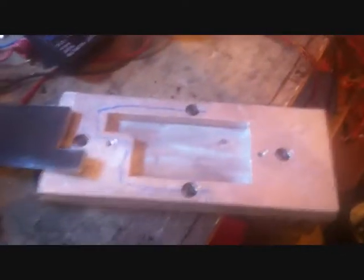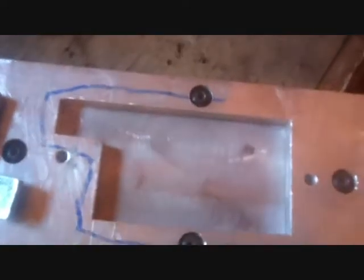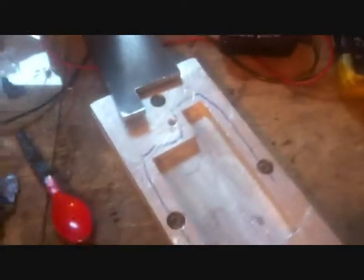Hi again. Today I'm going to try to construct a conductive plastic electrode. The other electrodes are a bit flimsy and they take three and a half hours to make. I'm trying to cut down on the time it takes, and plus it's a pretty messy job.